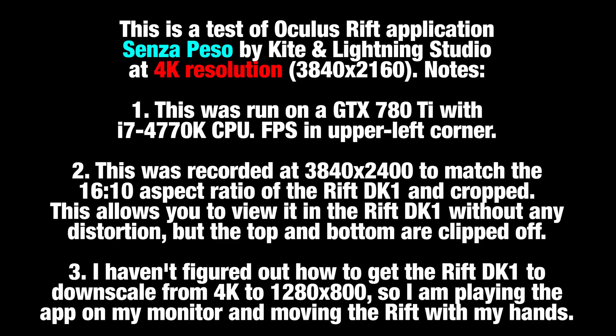This is a test of Oculus Rift application SenzaPeso by Kiden Lightning Studio at 4K resolution, 3840x2160. A few notes. One, this was run on a GTX 780 Ti with i7-4770K CPU.